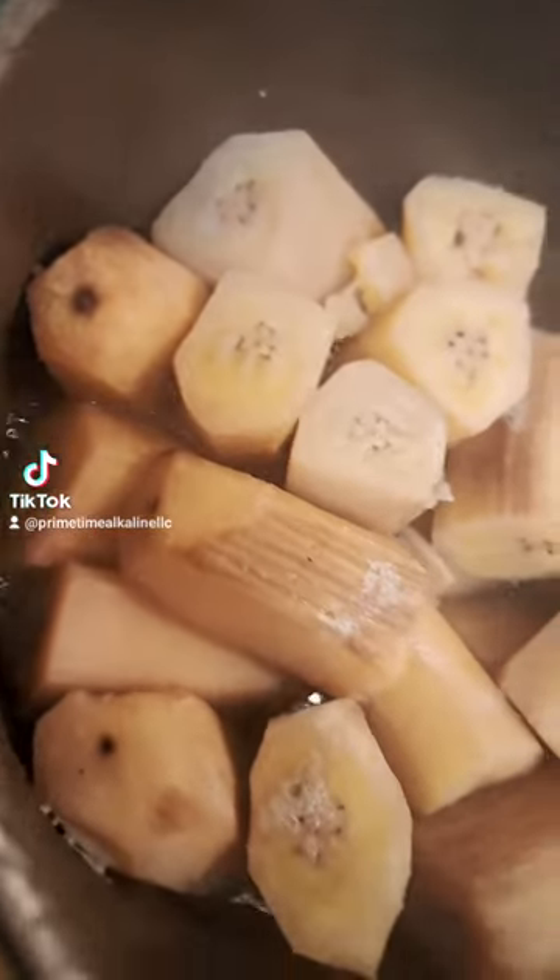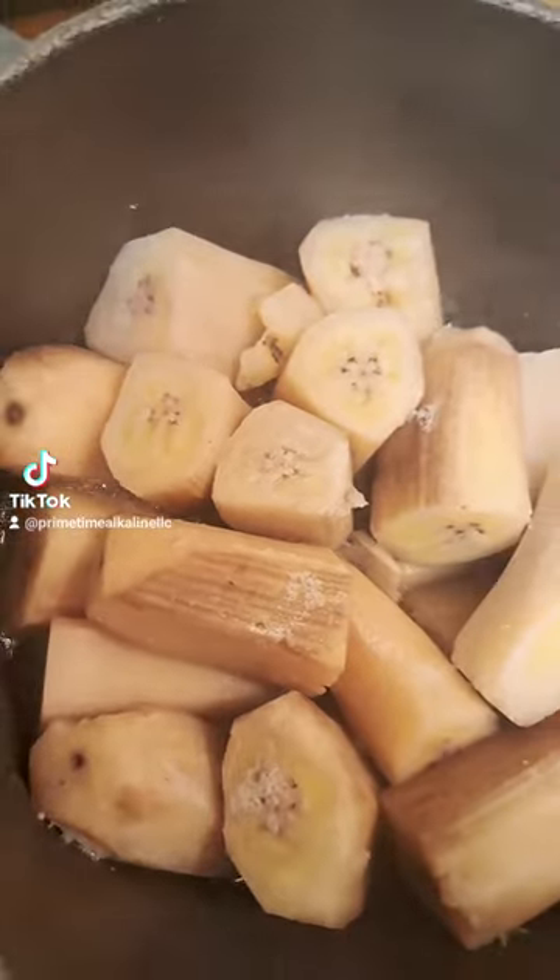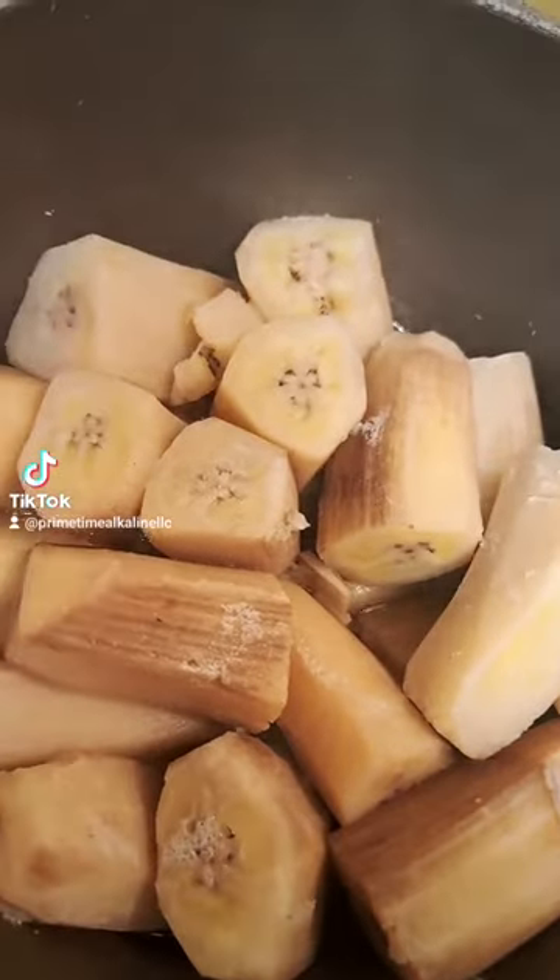Hey guys, Chef Primes here. So, like I told you, I'm bringing you the burro mash recipe to complete my dinner for this evening.